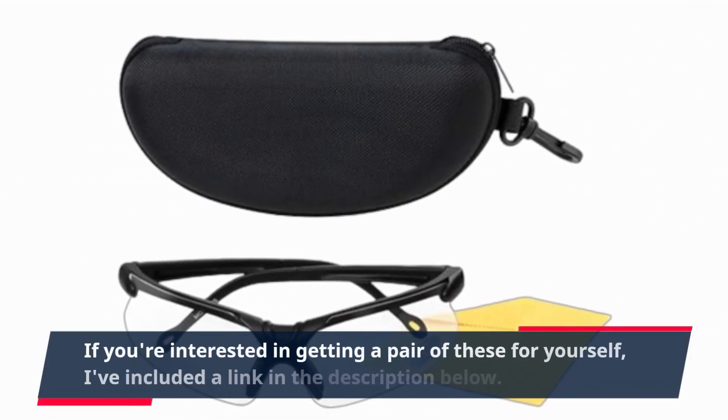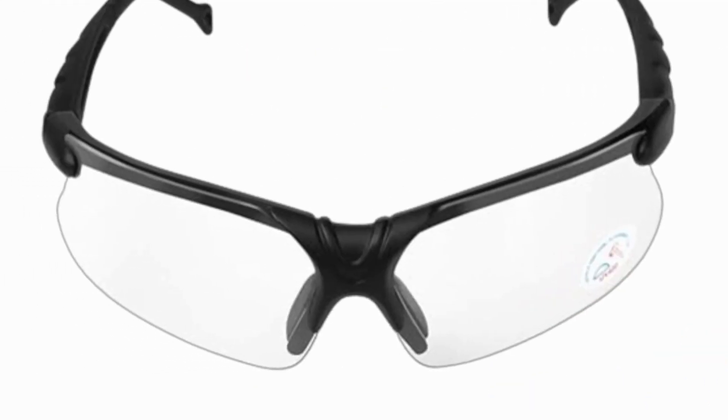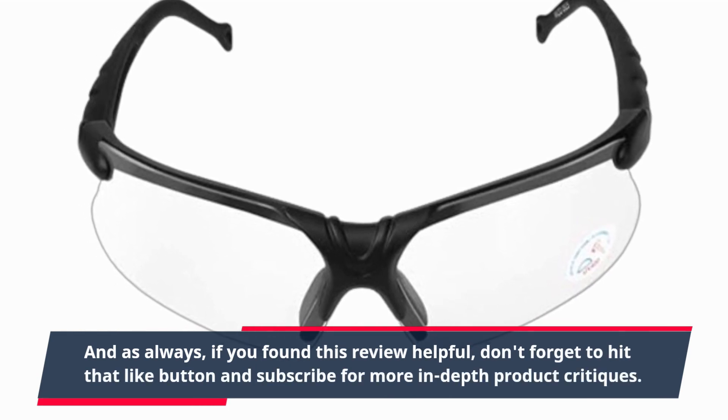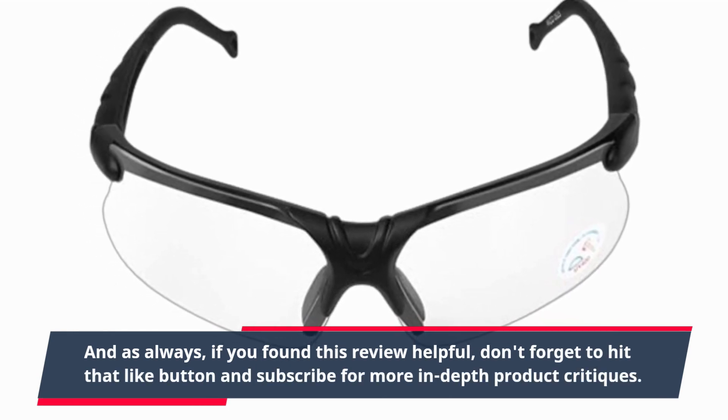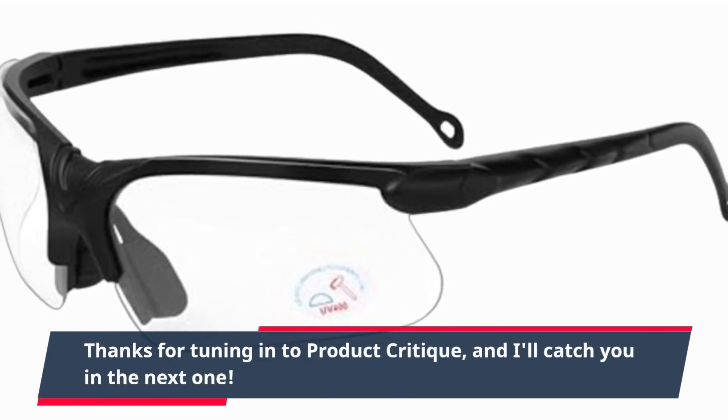If you're interested in getting a pair of these for yourself, I've included a link in the description below. And as always, if you found this review helpful, don't forget to hit that like button and subscribe for more in-depth product critiques. Thanks for tuning in to Product Critique, and I'll catch you in the next one.